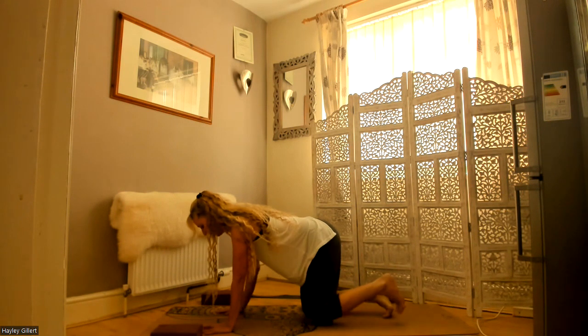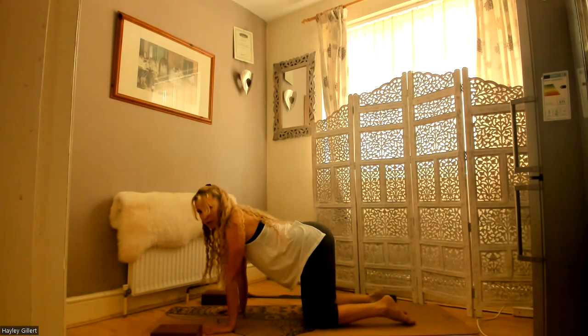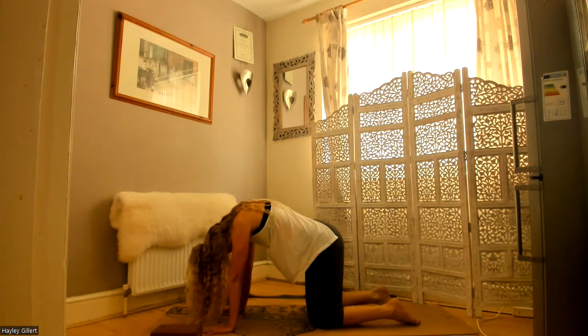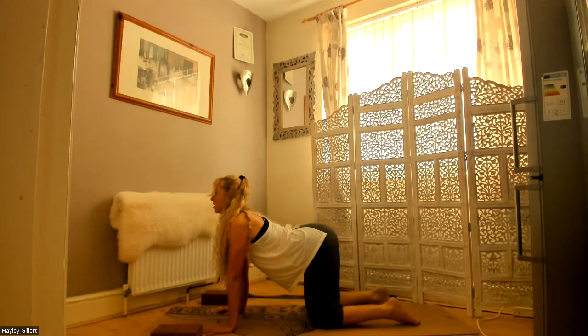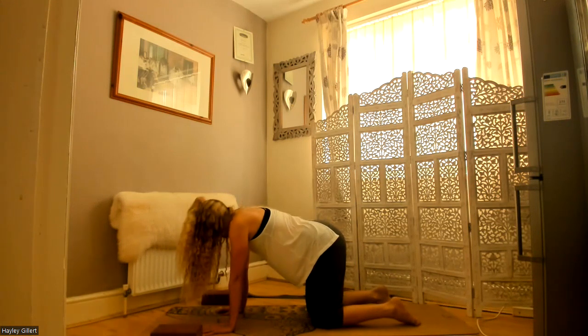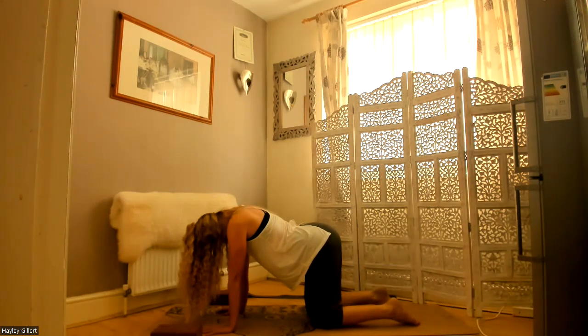Fingers nice and wide. No need to have your toes tucked because we're coming into child's pose after. Shoulders stacked with the wrists, knees hip distance apart. We're going to tuck our chin in and broaden — pushing out through the shoulders, broadening those shoulder blades. Inhale, chest up, sit bones and tailbone back and up. Exhale, chin comes in, pushing through the shoulders, broaden those shoulders. Inhale, chest up — let's do two more. Chin down, broad shoulders.